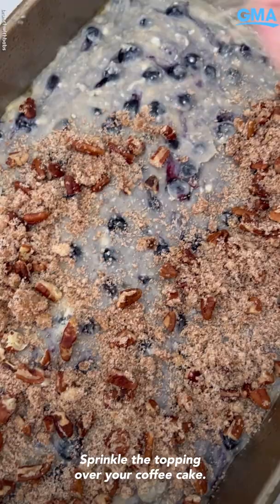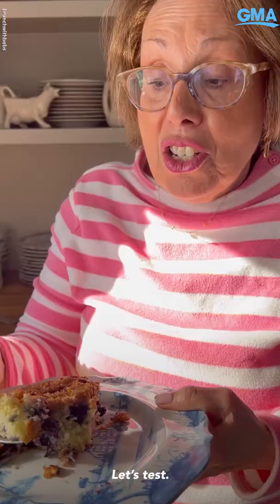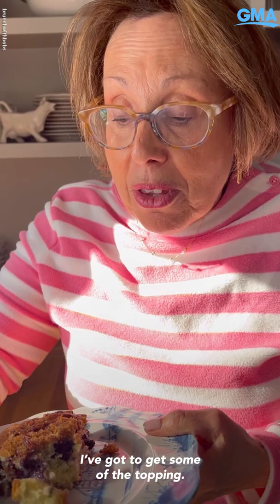35 minutes at 350. The first piece — piece test. And I've gotta get some of the topping. Mm. So light. So lovely.